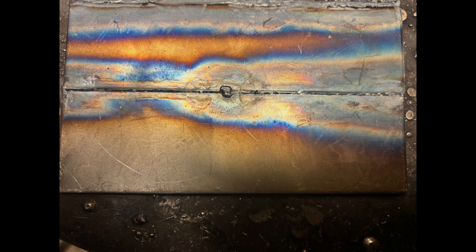As you can see from the finished weld we haven't achieved full fusion — the sharp edges of the plate are still visible.